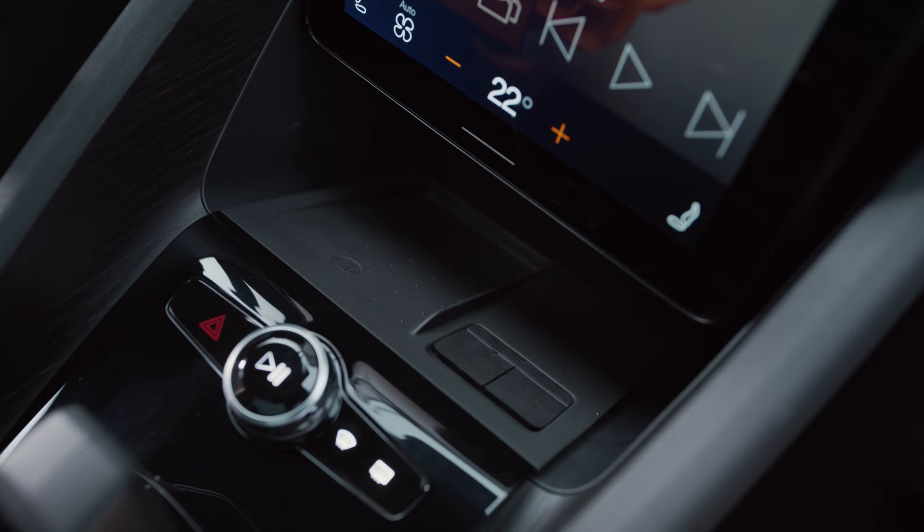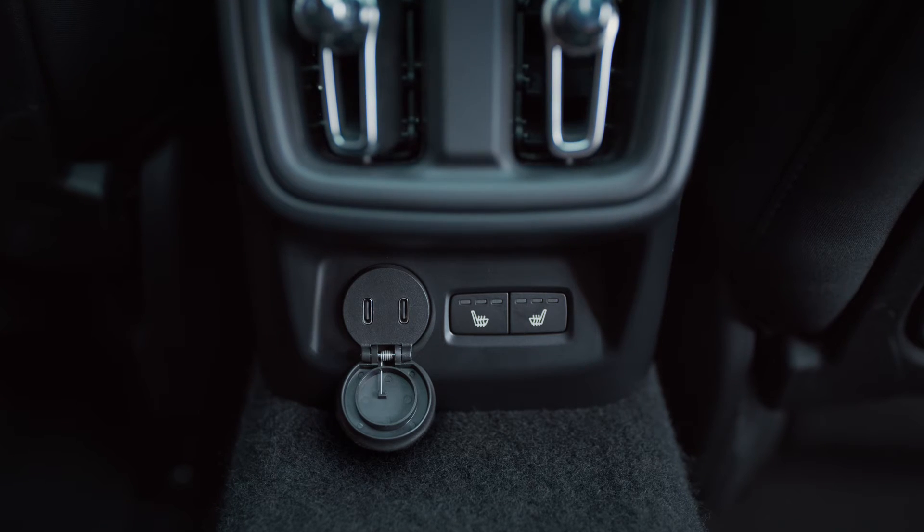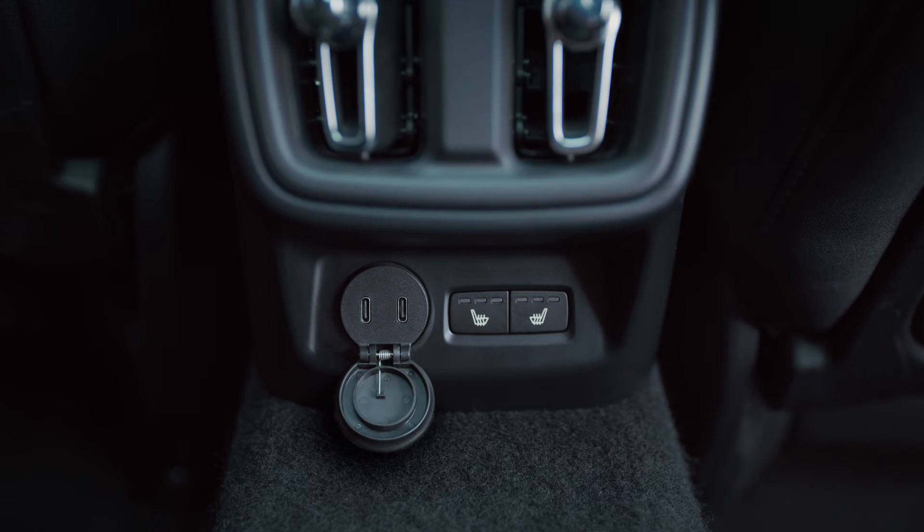There are four USB-C ports where you can plug in and charge electronic devices such as your phone or tablet. Two are located in the console under the center display, and the other two in the rear part of the tunnel console for the convenience of all passengers.